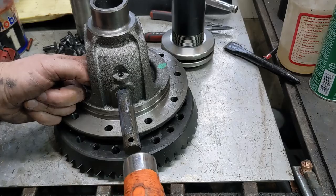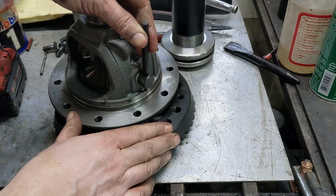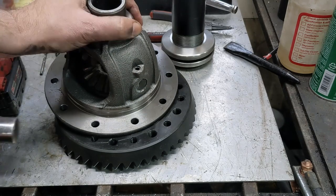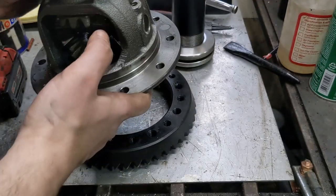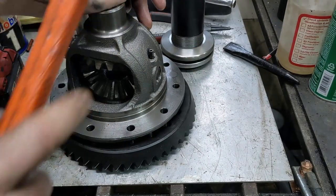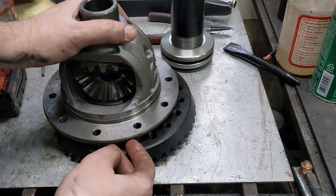It goes in nice and easy. When you get it to this point, make sure that hole is upright so you can use something to pivot it, but make sure it's going to line up. Eyeball down this hole to line up the hole in the pin — there you can see it. So I've got them lined up. I'm going to take the new roll pin, give it a little lubrication, make sure everything still spins, and now back on with the ring gear.